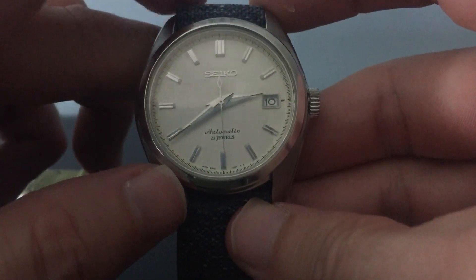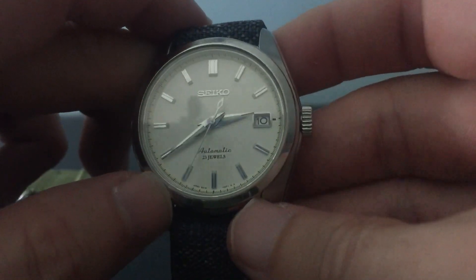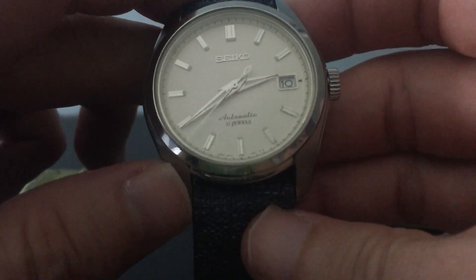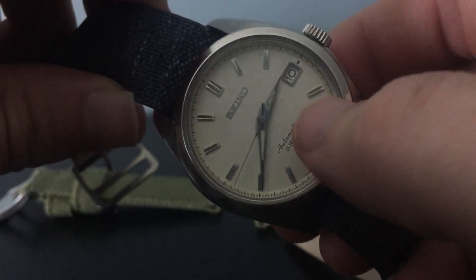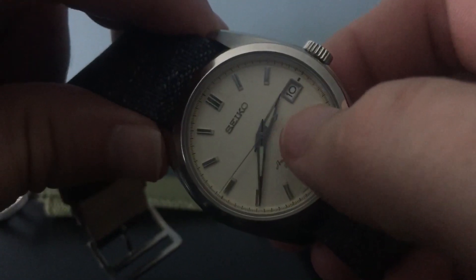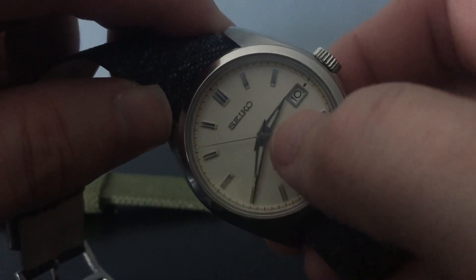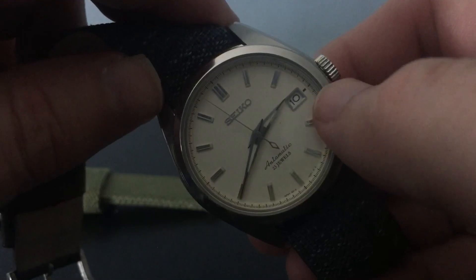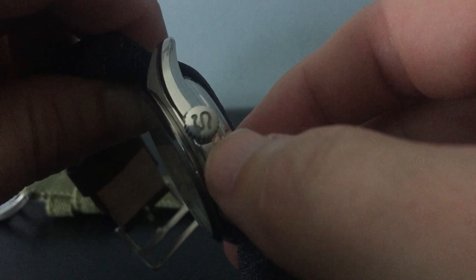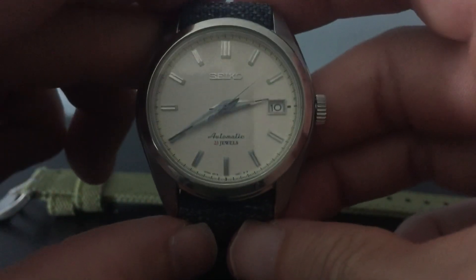This one is sometimes considered almost like a mini Grand Seiko. People who own Grand Seikos say the quality is almost as good. Look at the finishing on that dial, the almost sword-style hour and minute hands — they look pretty killer. The indices are clean, there's a date wheel at the three o'clock position, and it's got the Seiko crown logo, which is pretty cool.